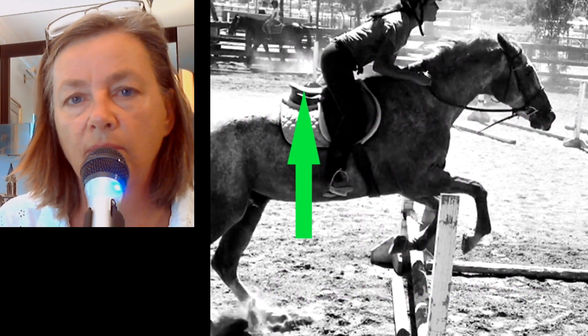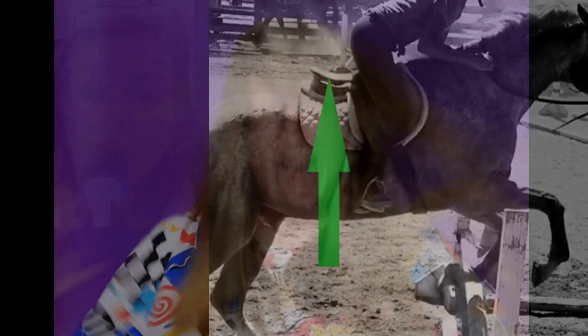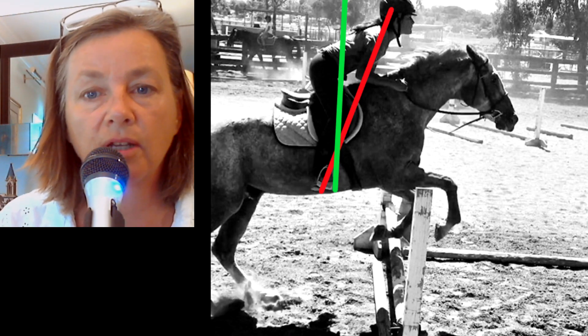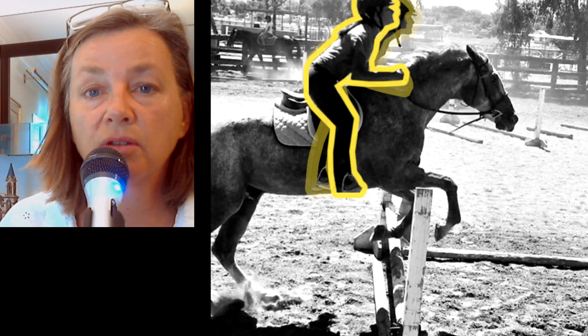Your seat is over the pommel of the saddle — we'd like to have it closer to the back of the saddle, or the cantle, more over the seat of the saddle. This stems from standing up in your stirrups. We'd like to see a straight line from shoulder to knee to toe, and that straight line should be more towards the vertical rather than horizontal. If we drew a straight line through this rider and took the horse out from underneath her, she'd fall on her face. Keep the weight down into your heel, more over the seat of the saddle, less over the horse's shoulders.